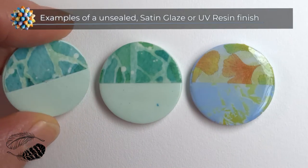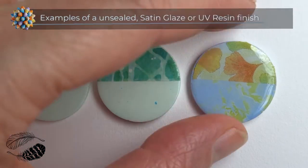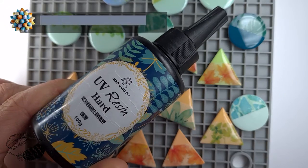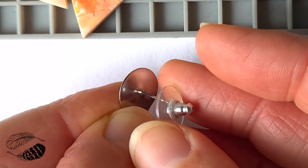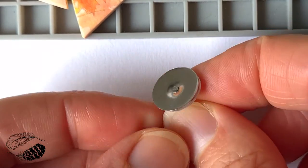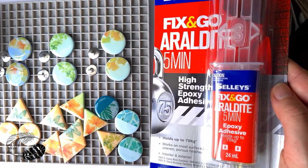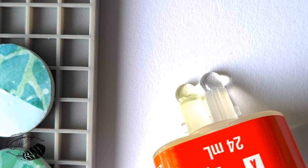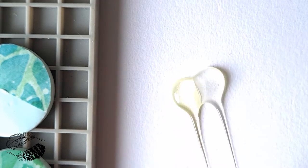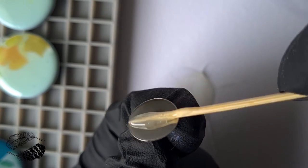Seal your polymer clay earrings with your preferred medium. Here are the earring findings I'm going to use — they're stud earrings with a nice comfortable backing so it doesn't cut into your ear. I use a two-part epoxy to stick the earring posts on and I apply a generous amount.